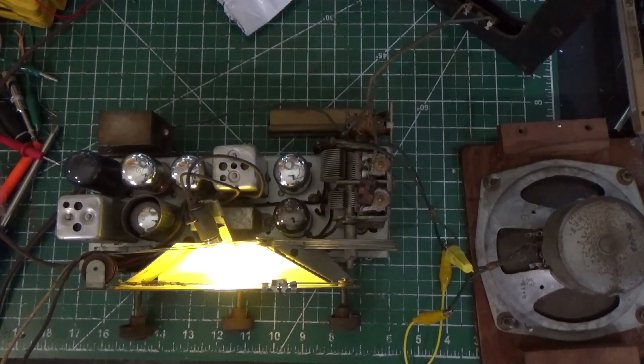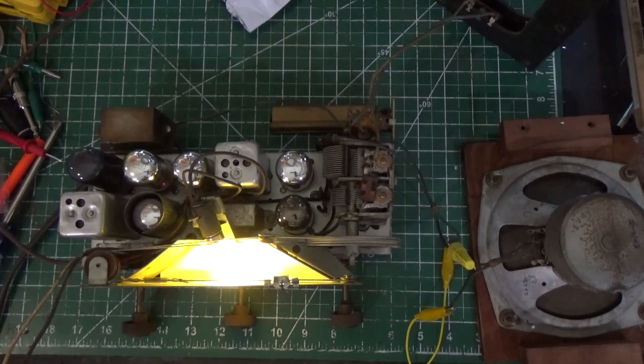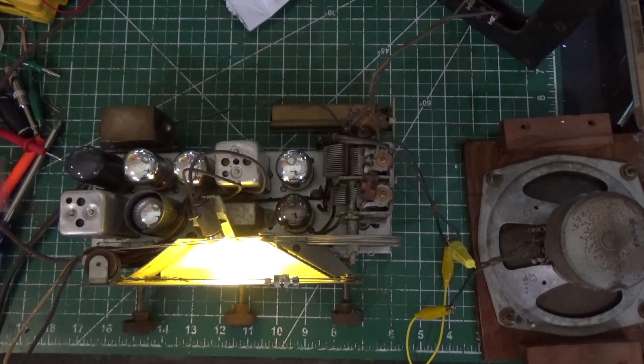Hey everybody, welcome to episode 4 of our Philco 46-1203. In previous videos I've been calling this a Philco 1230 — I keep getting that mixed up — but it's a Philco 46-1203.